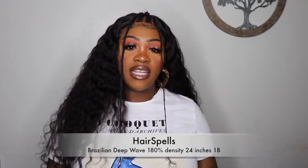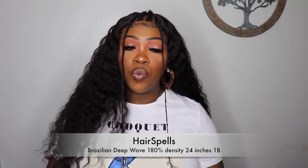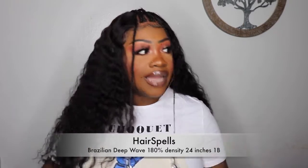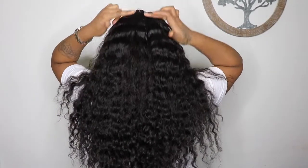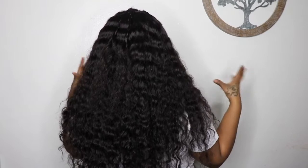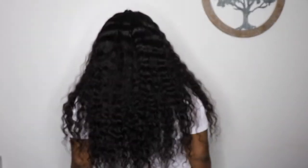This unit is from Hairspouse and it is their Brazilian Deep Wave. It is 180% density and I have it in color 1B. It is 24 inches, and for it to be 24 inches, I definitely feel like they gave a lot of length — because it is long. Let me show you the back since this is 180% density. All I did was braid the braids but I didn't go all the way down — I figured it would blend in with the rest of the hair because it's not straight, it's a wavy, curly type of hair. This is how long it is on me and I am 5'5".